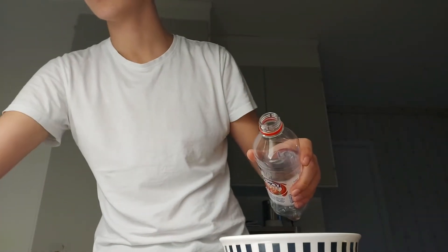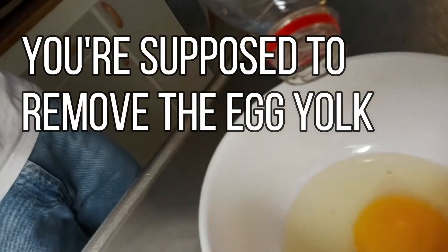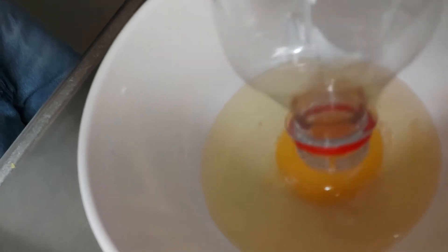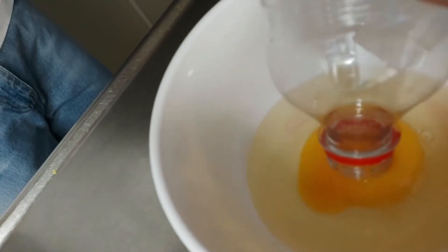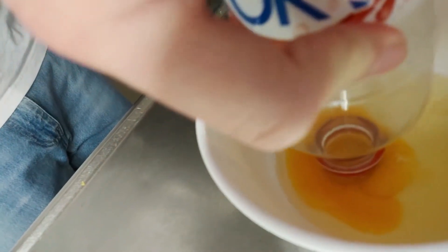My hands are literally so eggy — that's a bit gross, but I'll manage. What we want to do now is get that yellow yolk to come up and out. Okay, that does not work — that was a complete fail. Yeah, that did not work. I thought it would work but it didn't.